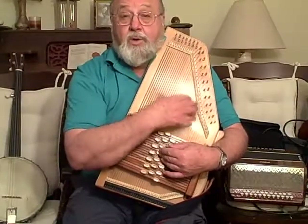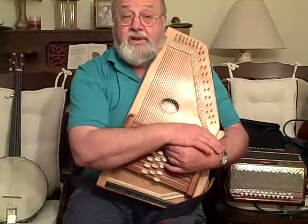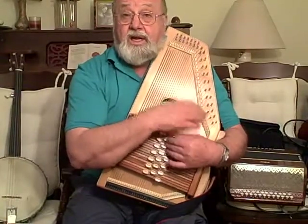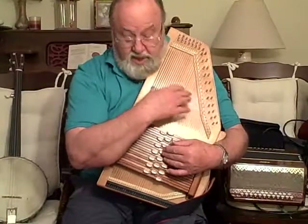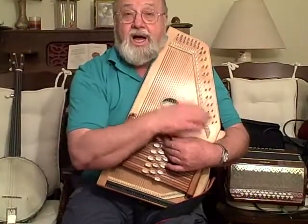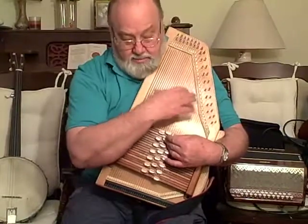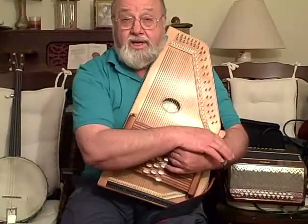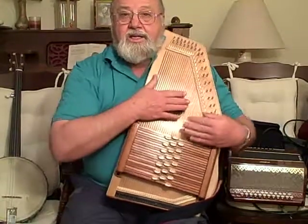I tell you what, we had lots of fun. My wife fell in and I did too, then I lost my bottle of brew. Ha ha ha, you and me, Little Brown Jug, don't I love thee.